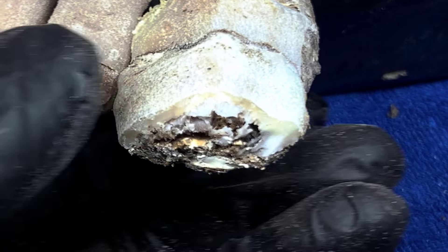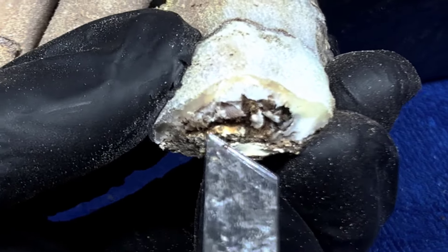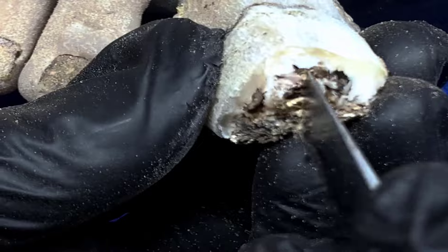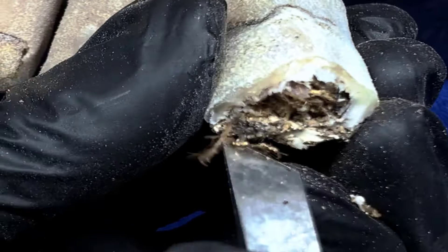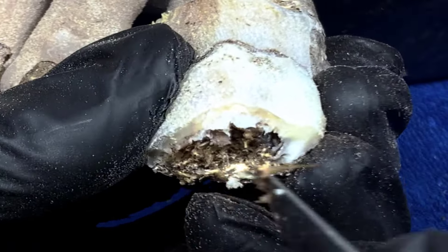It will prevent and reduce hair fall as much as you can. There is protein in it, and it is also anti-inflammatory.